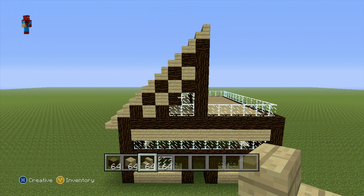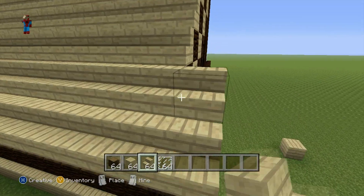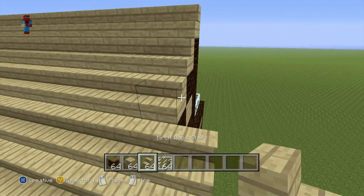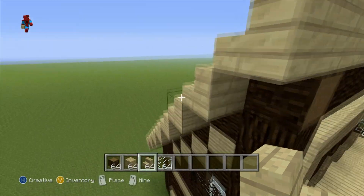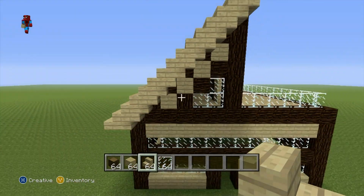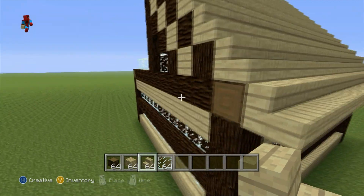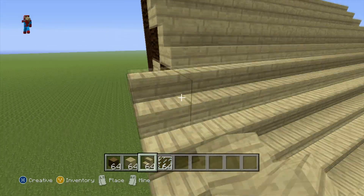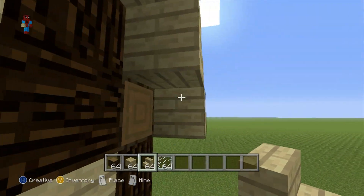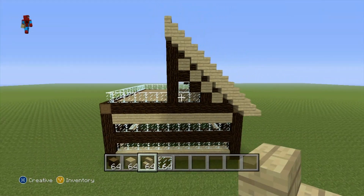Pretty ugly right? Don't worry, we're going to fix that. Once you've added that first layer of stairs all the way up on top of your triangular shape, you then want to add an overhanging layer of birch wood stairs in front of your house, just hanging over by one block. Then place upside-down stairs underneath the overhanging layer. Do the same thing on the back — birch wood stairs overhanging the back by one, then upside-down stairs everywhere else.